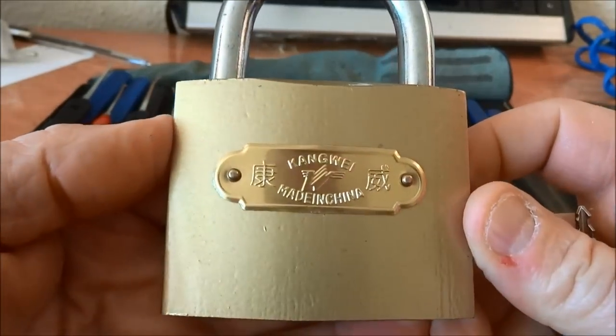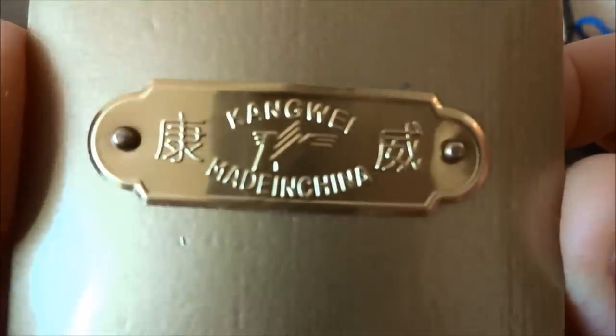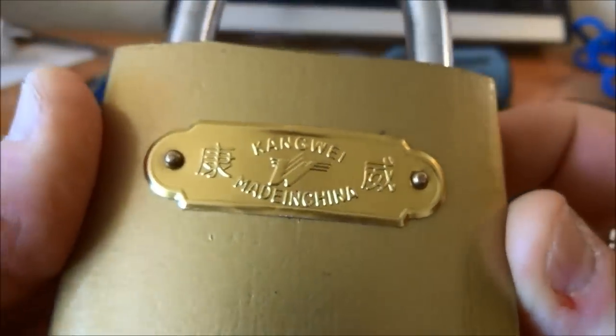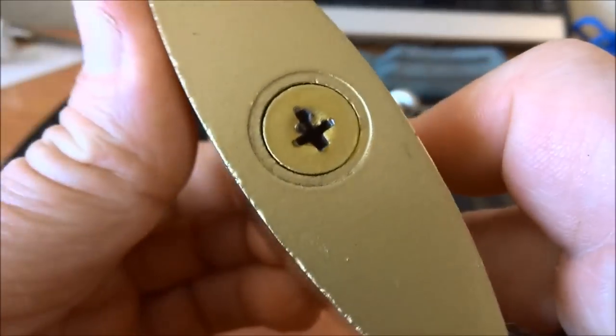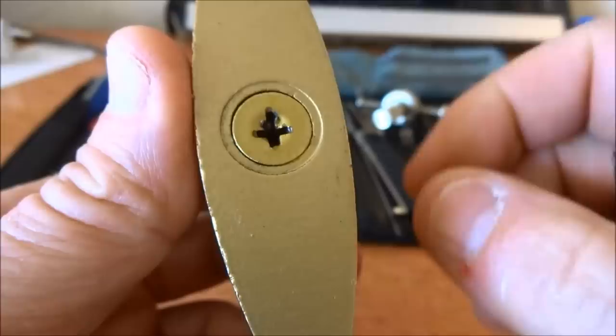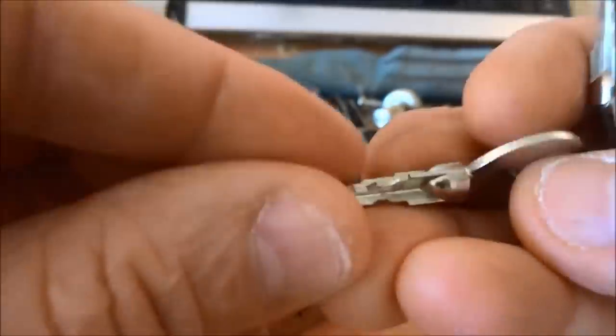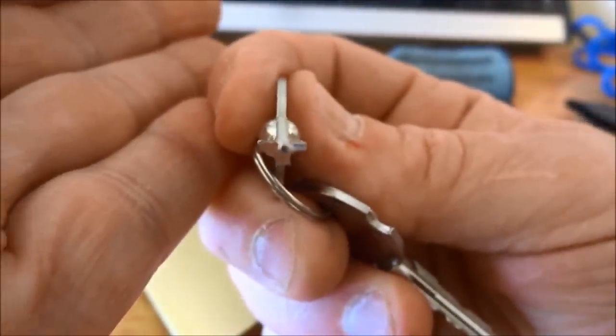This is another oddity I found in a Dakar market. This is a Kang Wei, made in China obviously. I say oddity because when you look at the key, this is a crosslock, or commonly called a Zeiss lock. Here's what the key looks like — you can see this thing, it looks like a cross, hence the name.